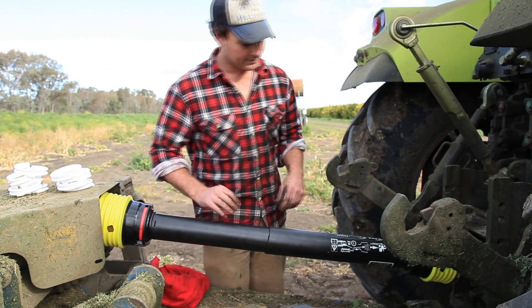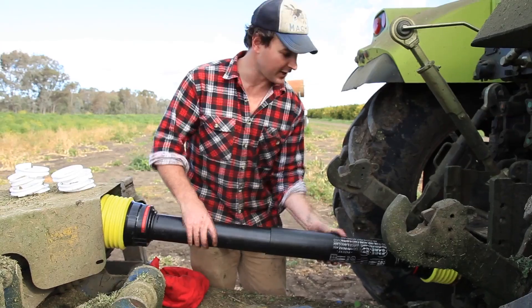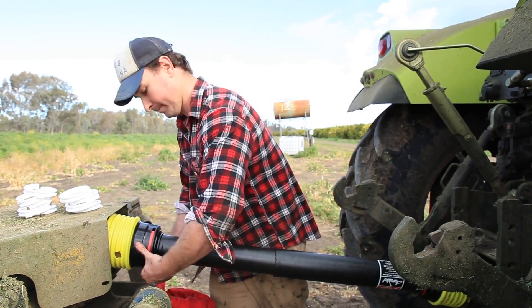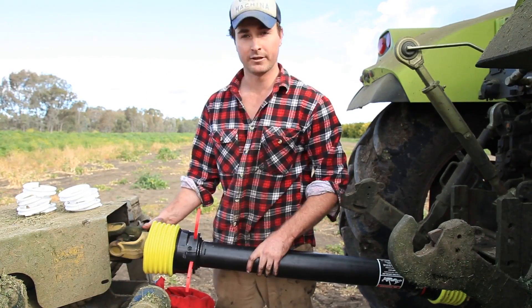The important thing is that the cover spins freely on the shaft. These are quite easy to unclip for greasing the unijoints.